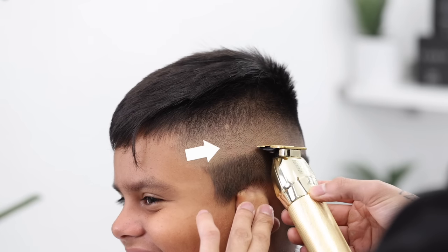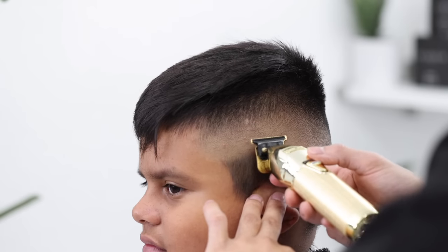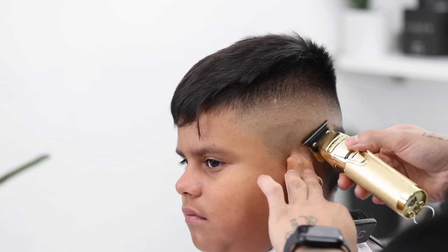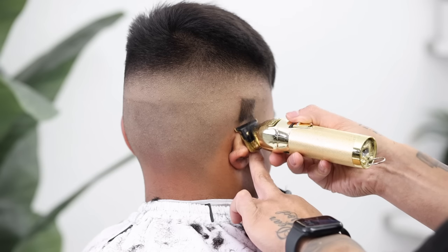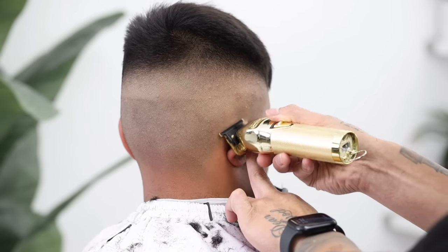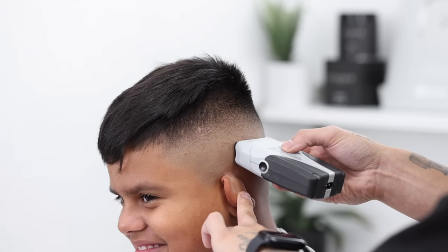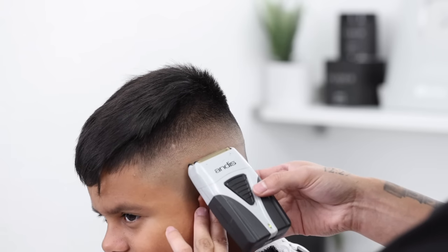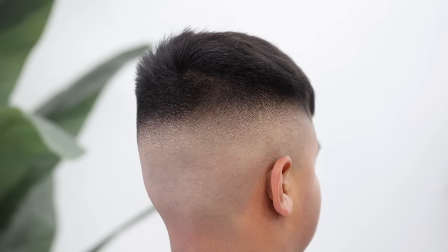Now use your trimmer in a forward position just to get a lot closer to the scalp. It is going to create a faint line, so turn your trimmer around and blend that out. The reason we use the trimmer in a forward position is to create a faint line that's going to be used for our electric shaver — so we know exactly how high up to bring it. A tip for the electric shaver: as you approach that guideline, turn it around like I did here and use it as if it were a pair of clippers, and just blend that out.